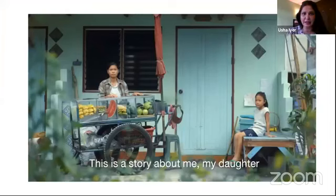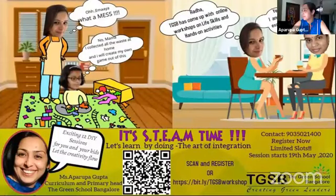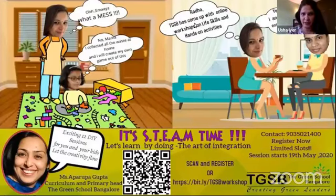Hello Nandini, I think you have to remove this DIY thing for some time so that I can see Aprupa, because I'm introducing Aprupa. Miss Aprupa is going to conduct this workshop for you, and I can't see Aprupa anywhere.